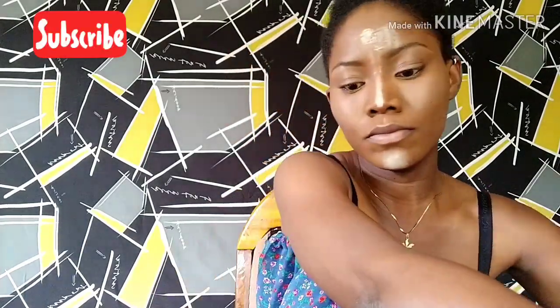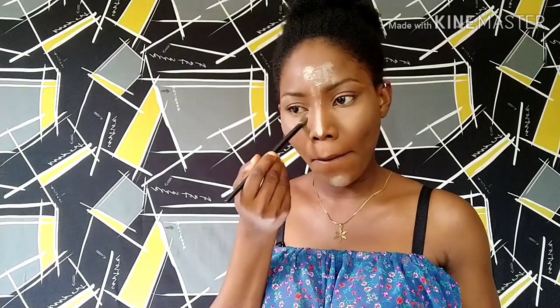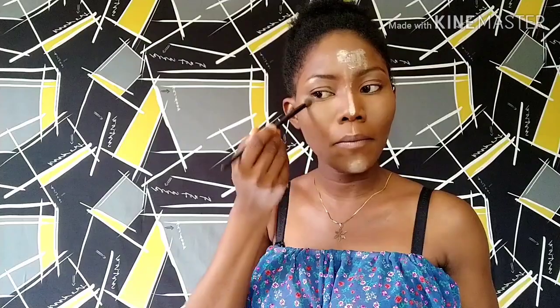I'll be setting my face with my setting powder from Jactat in banana. I'm going to add setting powder to the bridge of my nose, my forehead, and my chin areas. I've also used my powder from Blue Zone USA — I add just a little bit of color under my eyes before the setting powder, which helps those areas not to crease. I also have large pores, so I like to add a little powder to set my face properly.